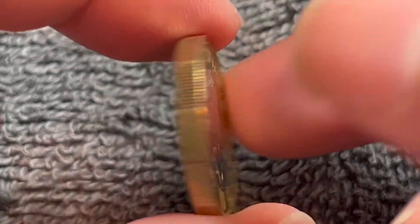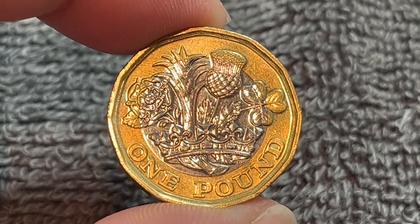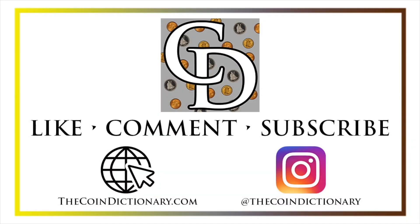Anyway, hope that cleared up some information about this coin and I'll see you next time when I've got another coin to talk about. I'll see you soon. Thanks for watching. My name is Christian and I own The Coin Dictionary — I'd encourage you to visit us at thecoindictionary.com and on Instagram at thecoindictionary.